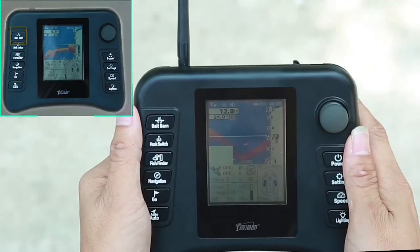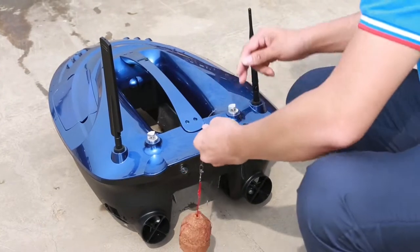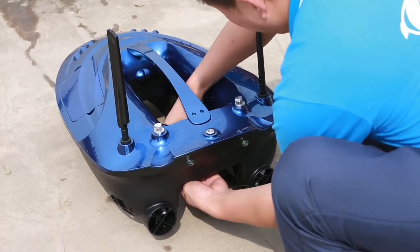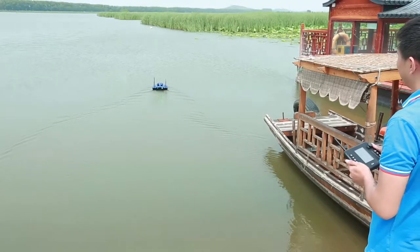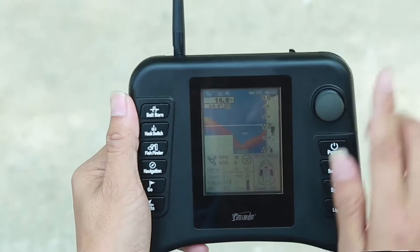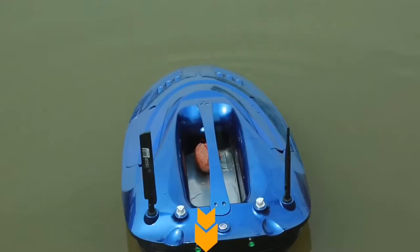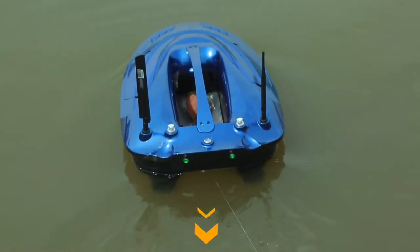When placing the explosion fish hook, open the left and right hoppers first. Then place the explosion fish hook from the bottom of the boat into the bait hopper. The hopper then closes automatically. Put the bolt into the water and drive the bolt to the right position using the auto button. Press the bait barn button on the remote control to drop the explosion fish hook.